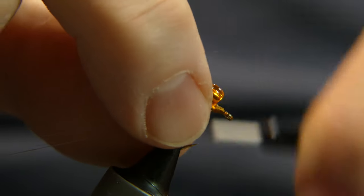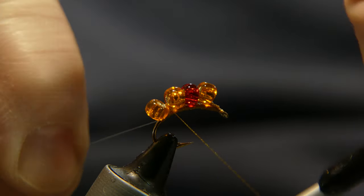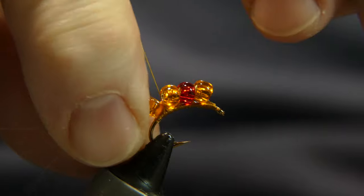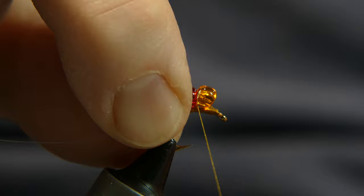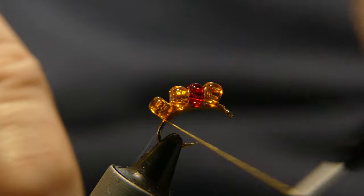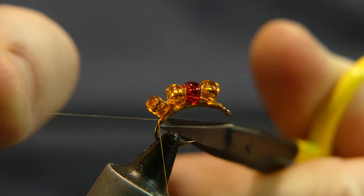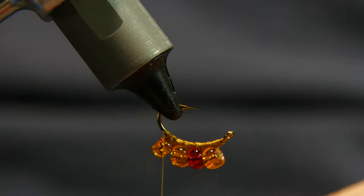I'll do this a couple of times — in between, in between, all the way back around. Be careful not to cut your thread on the point of your hook. All the way back around one last time, then cut away. Go ahead and cut away your mono, then flip the fly over.